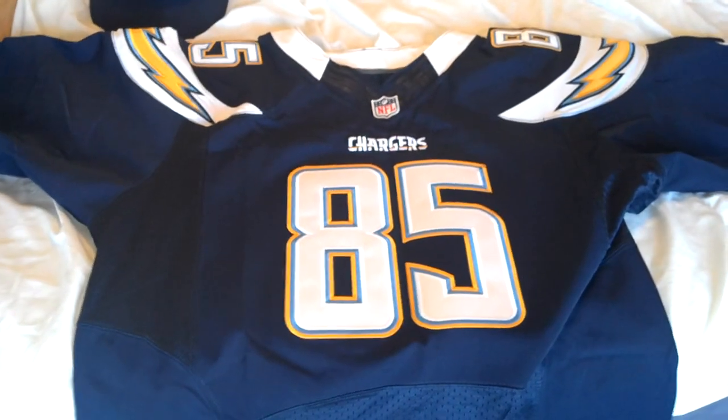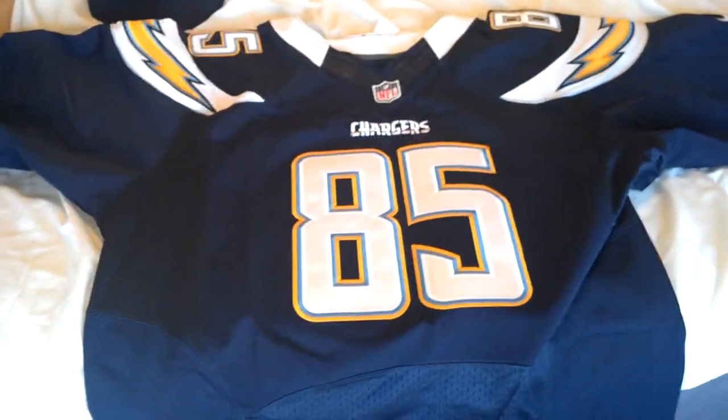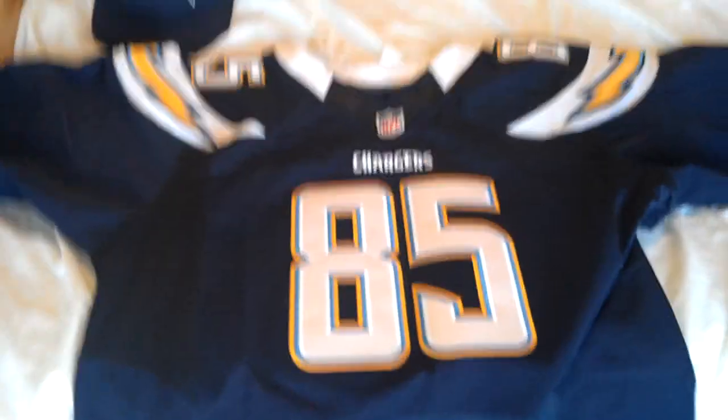Jersey 101, 45 bucks — it turned out pretty well. This is an Antonio Gates Nike Elite replica from Hong Kong. Pretty satisfied with it.